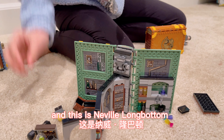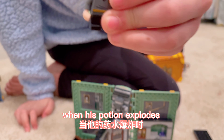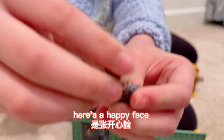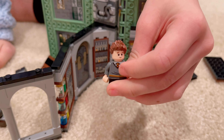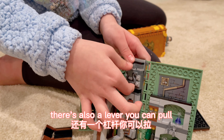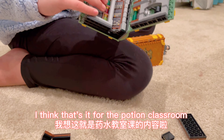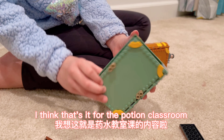Their faces can change sides. And this is Neville Longbottom when his potion explodes. And at the back, here's a happy face. There's also a lever you can pull. I think that's it for the potion classroom.